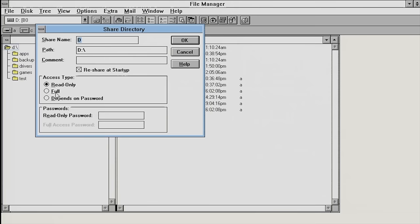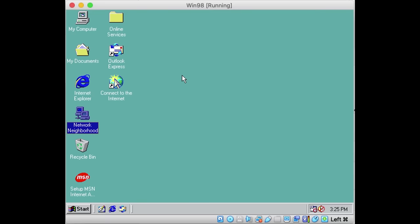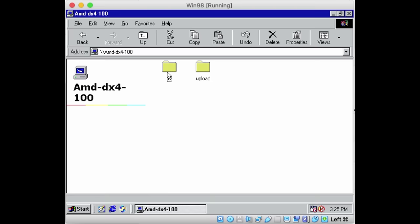I'm going to set the D drive share to read-only. Those two shared drives will then become available on the other side — if I go into Windows 98, into Network Neighborhood, and find my AMD DX4, I can see the two shared folders.